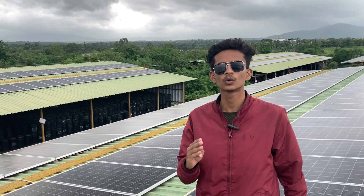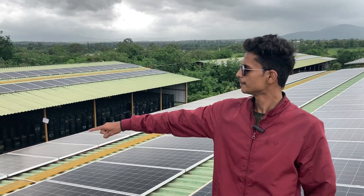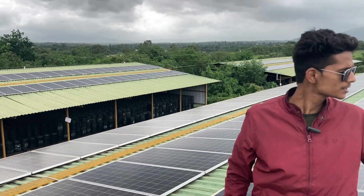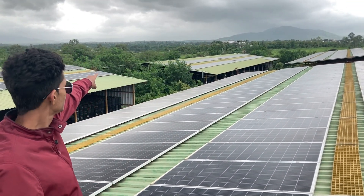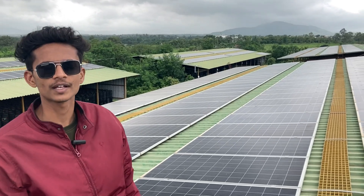The system is installed on a total of 4 sheds. One of them is over there, the second shed is over there, the third one is right there behind me, and this is the fourth shed where we are standing right now.